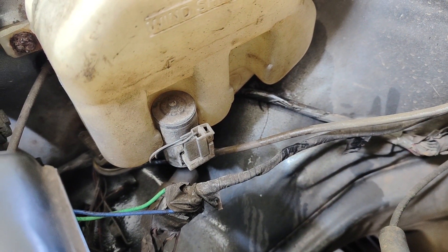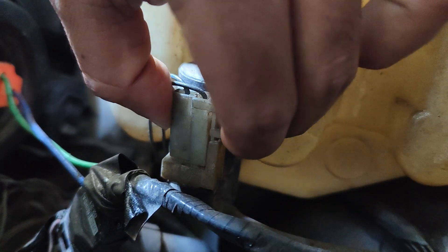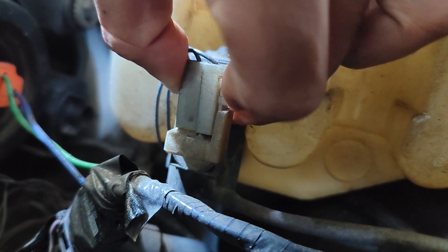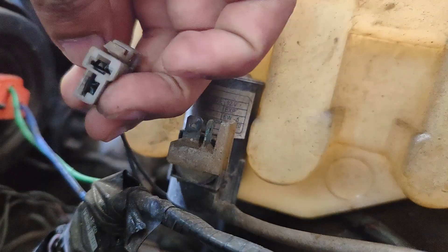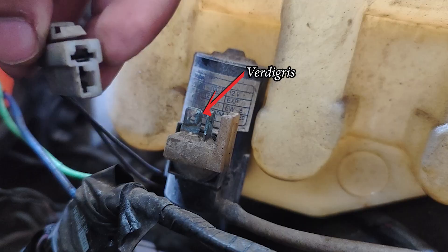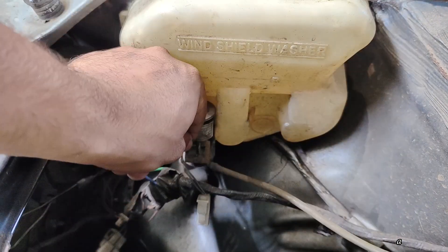So we can conclude that the problem is either with the pump or with the wiring. Now let's remove the pump coupler and check whether there is voltage supplied to the pump during activation. As soon as we remove the coupler, we can clearly see the verdigris formed on the contact pins, so it could be a loose contact. Let's clean the contact pins and see whether it's working.